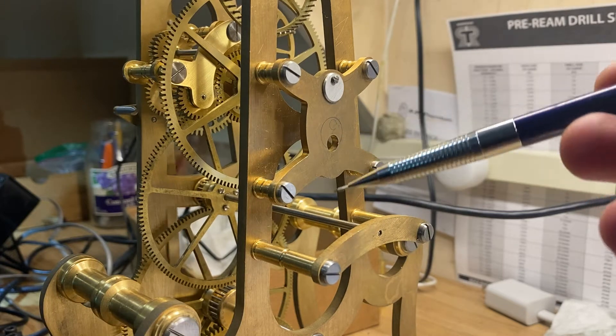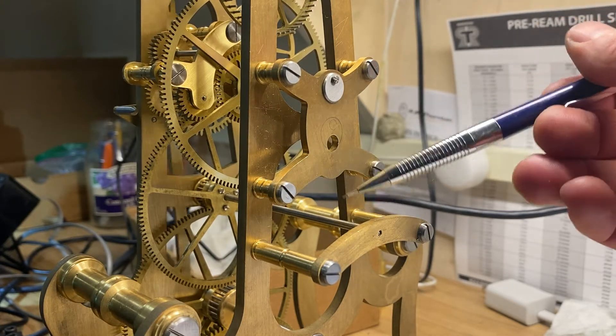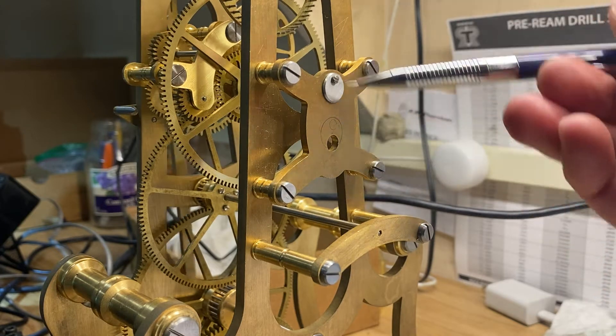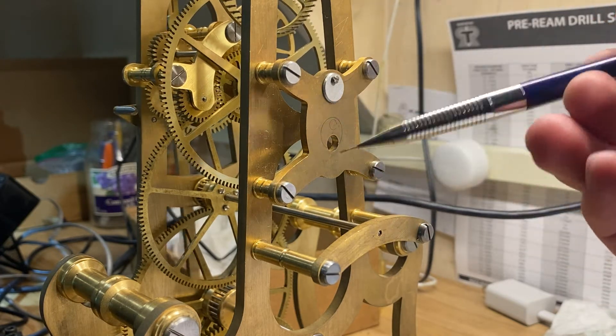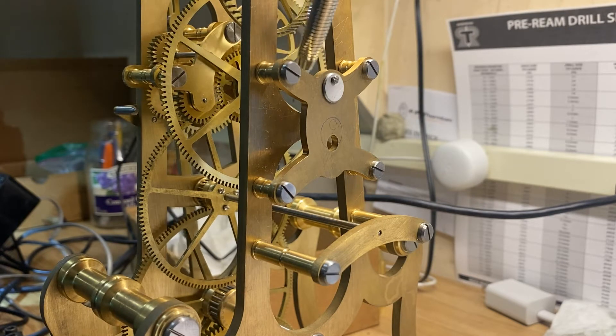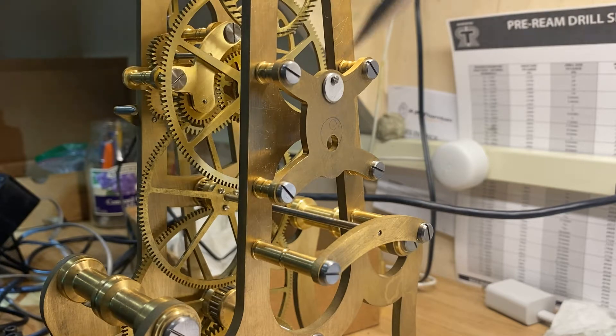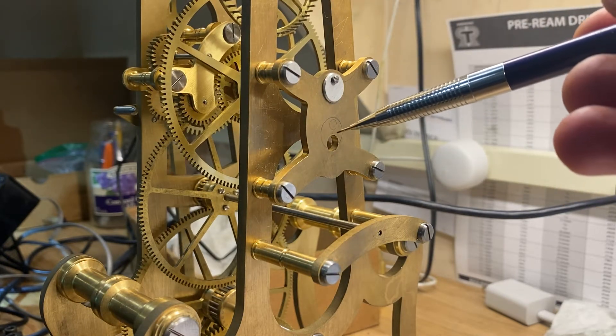But this is actually using two arbors. It's going to use this arbor — there'll be a pinion on this that I need to mount, and that's going to drive a wheel that is going to give us the hour. And then there's going to be another pinion on the arbor that's back here, the fourth arbor, and that pinion is going to drive a wheel that is going to give us the minutes.